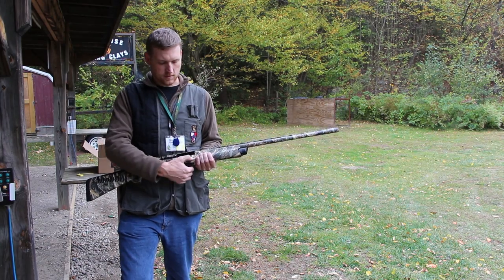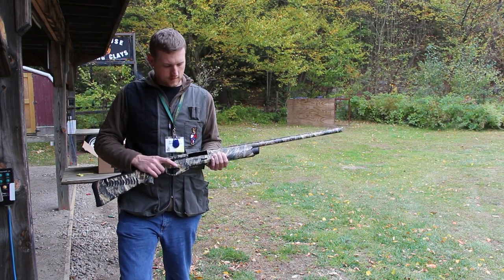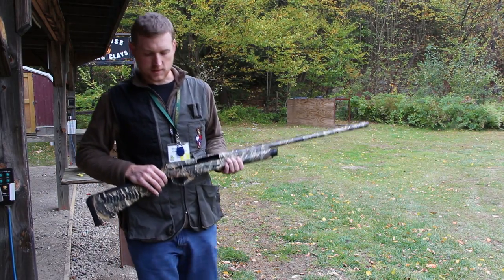So this would be for when you have the bolt locked back, as if you've finished off the rounds in the chamber.